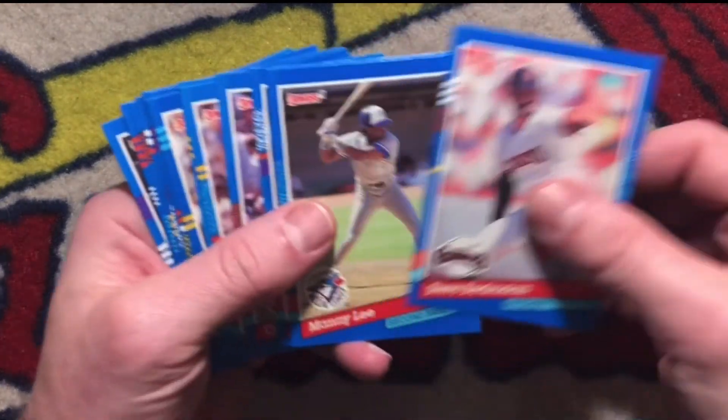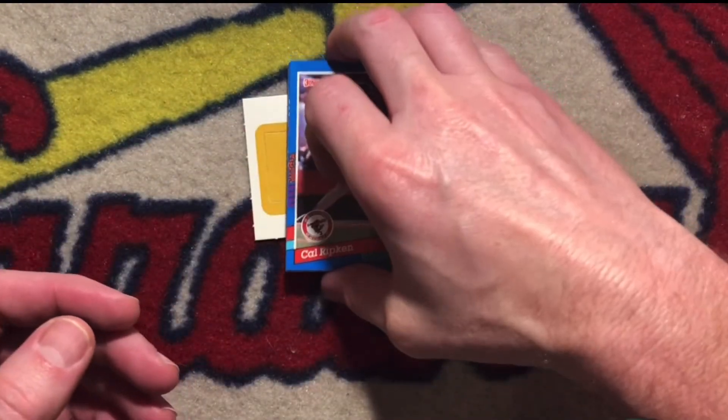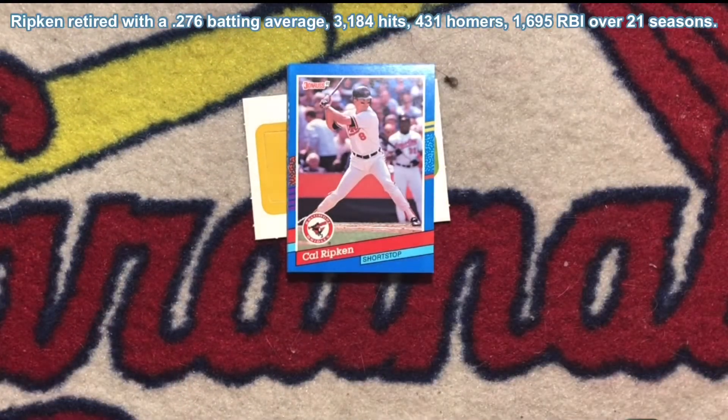My favorite card, or best card out of this pack, is going to be Cal Ripken Jr. Definitely one of my favorite players growing up — shortstop with the Baltimore Orioles. Broke Lou Gehrig's consecutive game streak. First ballot Hall of Famer.